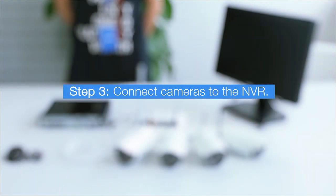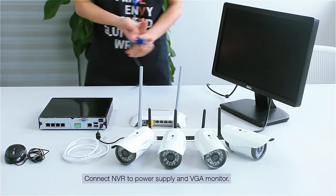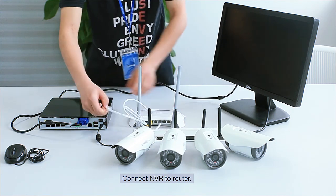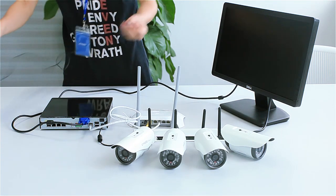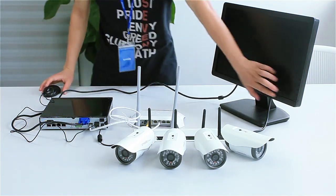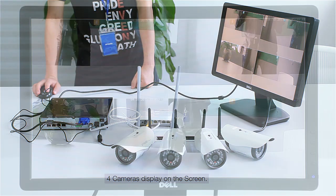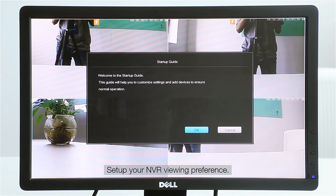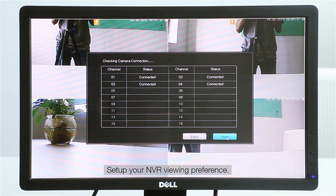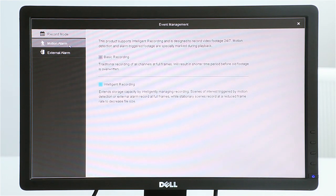Step 3: Connect the cameras to the NVR. First, connect the NVR's power adapter to the NVR and connect the NVR to a VGA monitor. Then use the provided ethernet cable to connect the NVR to the same router that your cameras are connected to. You should now see the NVR menu on the VGA screen. Log in to the NVR using the default admin and password found on the Quick Guide, then follow the on-screen instructions to set up your NVR viewing options.